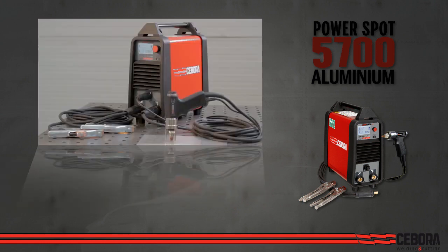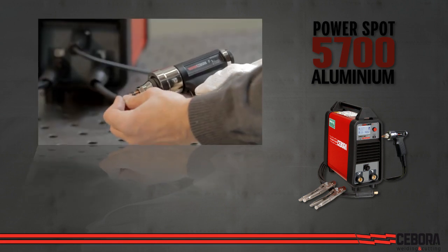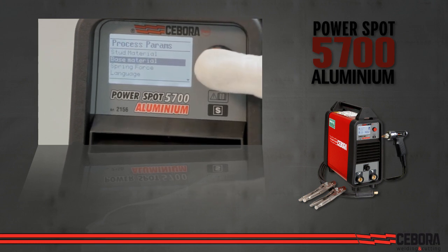It comes complete with stud gun and two clamp ground cables, and can weld up to 8mm diameter stud bolts on clean bare aluminum, mild steel, galvanized steel, stainless and brass surfaces.